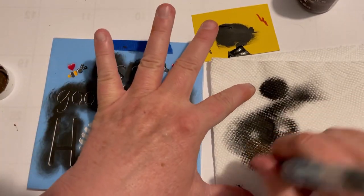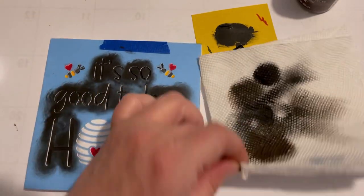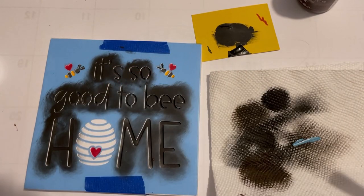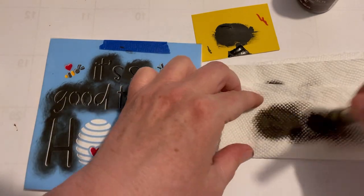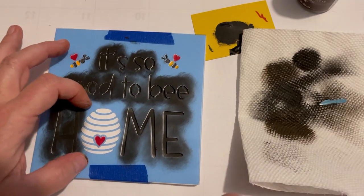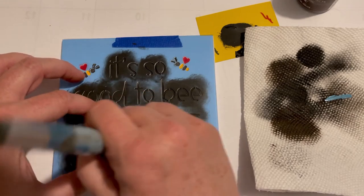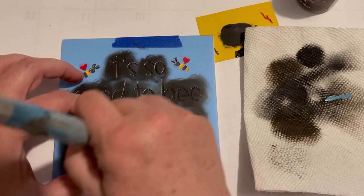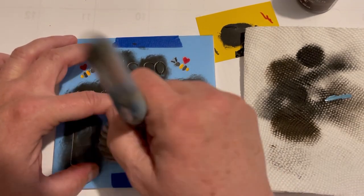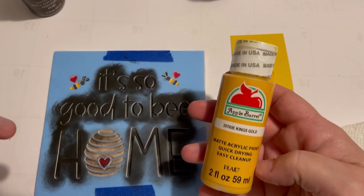I started with some brown on the little beehive because I wanted it to have a little dimension — starting with the edges doing brown, and then I'm going to go back over it with some yellow. I believe it's called King's Gold — that's an acrylic, not chalk paint — and I'm going to lighten the center of it just to give it a little dimension. Just circular motion, holding that brush as tight as I can.